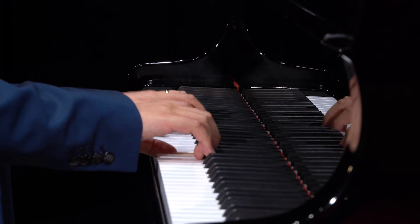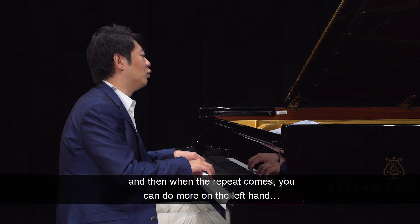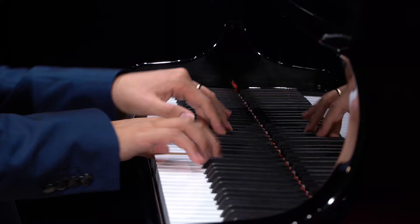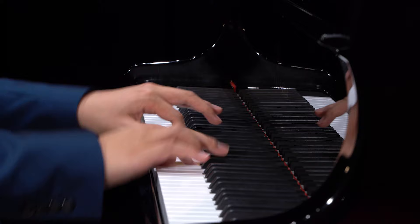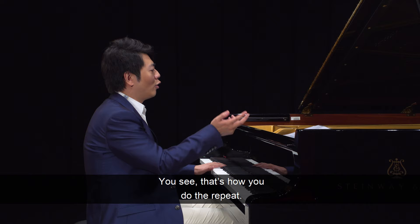The deal is, the first time you can play more on the right, and then when the repeat comes, you can do more on the left hand.